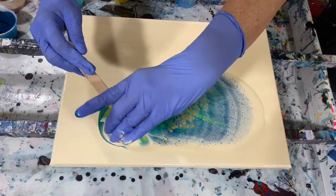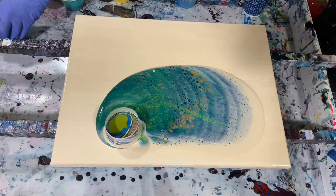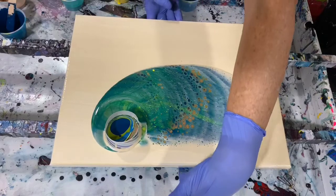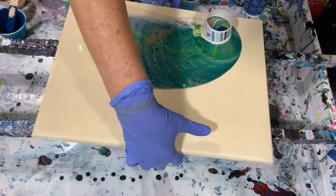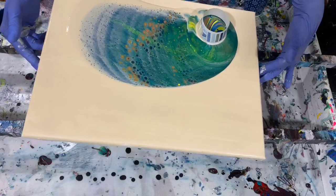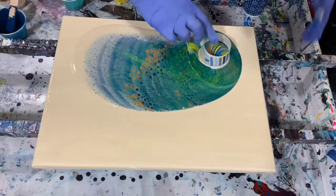I have plenty of paint, but if I have some negative space, that's fine too. I am going to flip this painting and give it a little bit of help here to see if I can get the cup to move on its own.